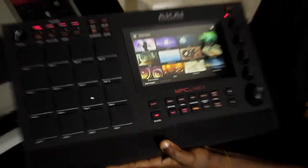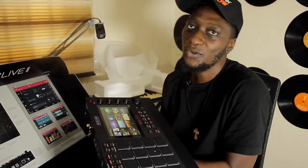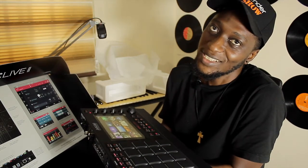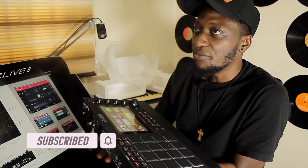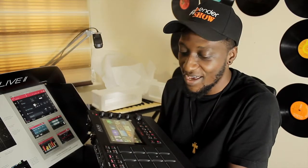Alright viewers, thank you for hanging out with us in this first video for the MPC Live 2. You're welcome to follow us on this channel. Please click the like button and subscribe to this channel for more gear reviews, tips, and everything about studio and audio production. We'll bring you more content as it comes our way. Have a wonderful day and goodbye.